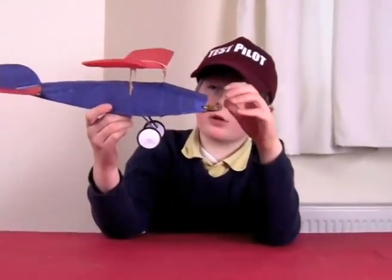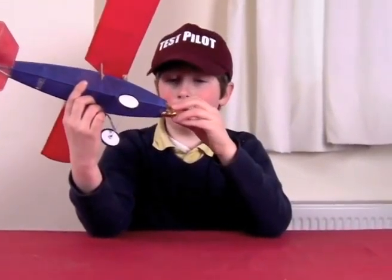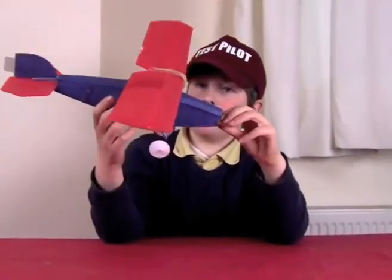We've got to put a nose block on this plane for the propeller and we're going to fly it at the flying hall on Sunday. So this one needs a bit more to do.